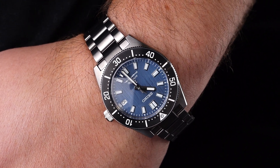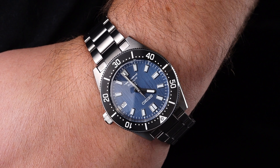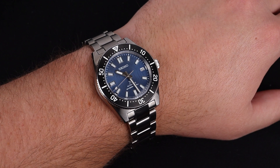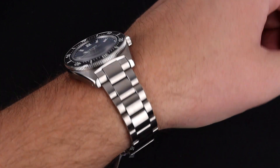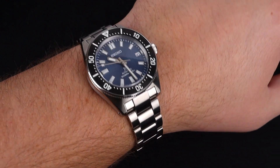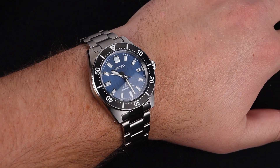The lug-to-lug distance is extremely manageable, so if you've got a smaller wrist than my own, this will be a prime candidate for you. Being a solid stainless steel watch, this is a little bit heavy on the wrist, so if you don't prefer that, be aware before making the purchase, but it does feel nice.